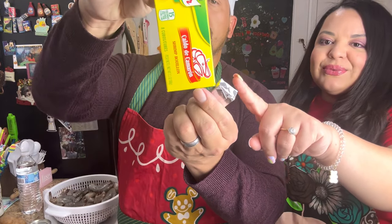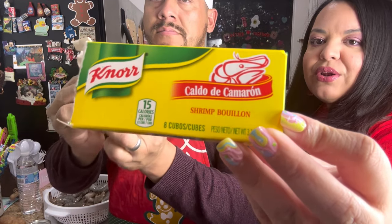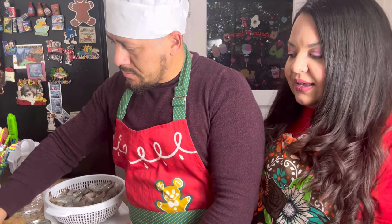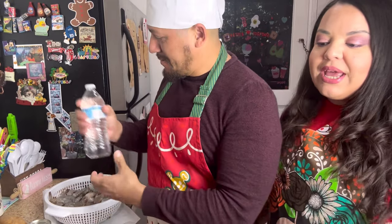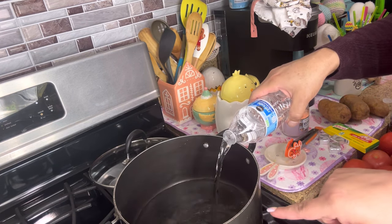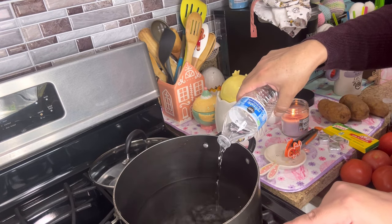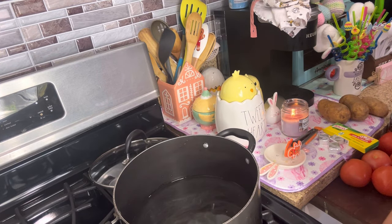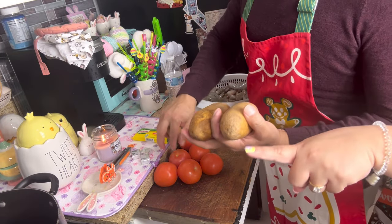And you're gonna need shrimp bouillon — we're gonna need three or four little cubes. And finally you're gonna need some water. So we already have a pot here and we're gonna add water — just enough to cover the potatoes. We used a whole water bottle of water and put it on medium-high heat. Meanwhile, Chef Linguini is gonna start peeling and cutting the potatoes to put them in there to cook.